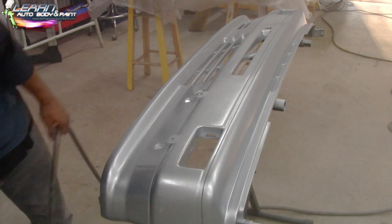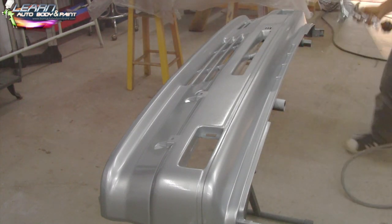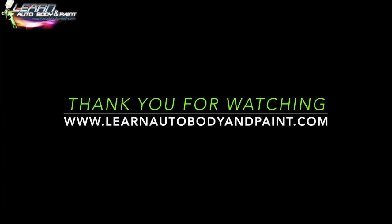Hope you enjoyed this quick little segment. To learn more, check out learnautobodyandpaint.com — grab a free 85-page auto body manual and some video trainings. If you want to dig deeper, check out Learn Auto Body VIP. Talk to you soon — have a great day!